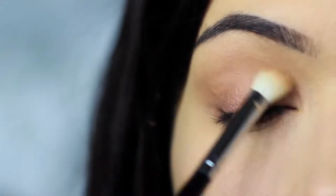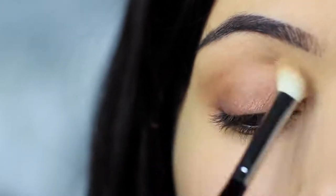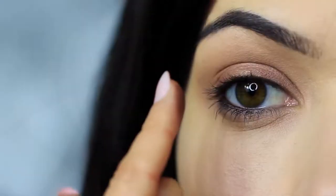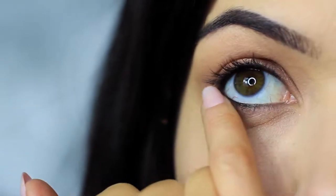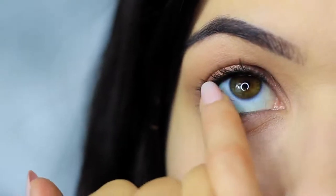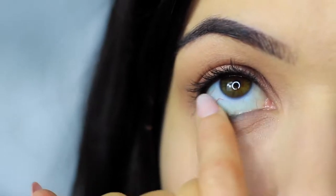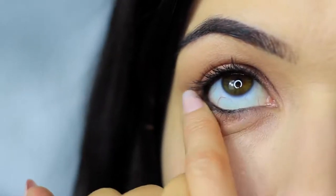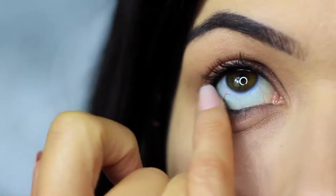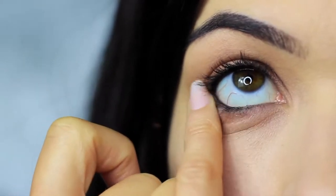Then take your blending brush again and softly sweep out any harsh lines — no need to pick up any extra product, just softly sweep. Then do the same thing on the lower lash line, smudging that bronzy tone under the eyes and making sure the outer edge has the majority of the color and blending in. You'll probably notice that all the smudging has caused the black pencil to drop down a little on the lower lash line — that's actually a good thing, and we can use this as we're smudging to create a smokier effect.